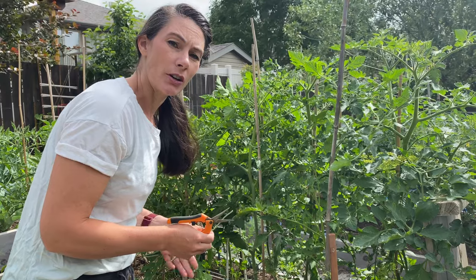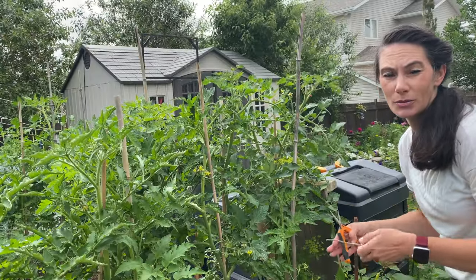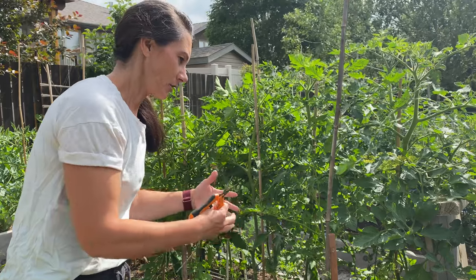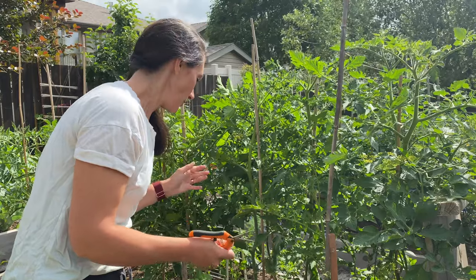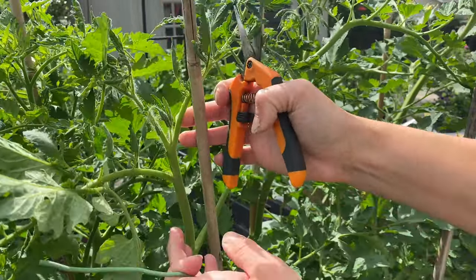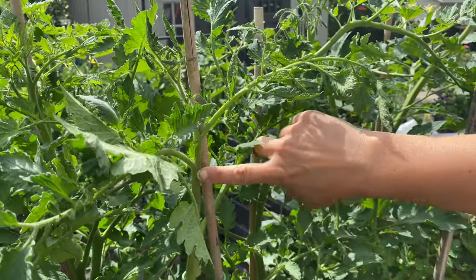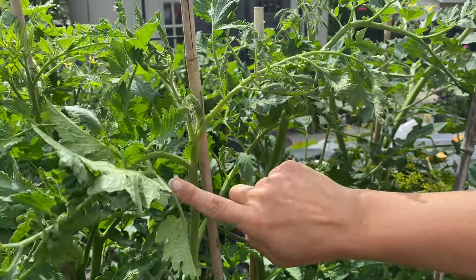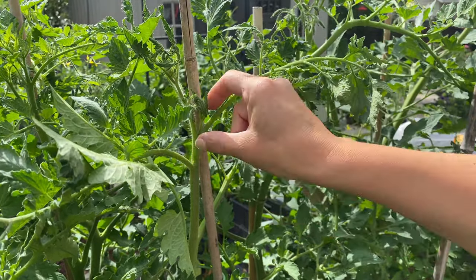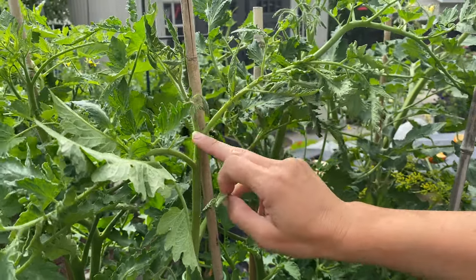Most of my tomatoes are staking or indeterminate varieties. I prune them mostly because I grow them really close together — spaced at most 18 inches, some as close as 12 inches apart, about 30 to 45 centimeters. That helps me keep a lot of tomatoes in a small space. Here I have a black cream tomato. You can see the main stem coming up the plant, and in the V between a side shoot and the main stem, there's a small shoot trying to form. I'm just going to take that off.